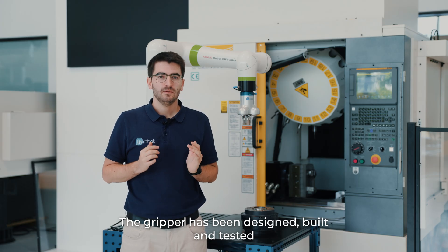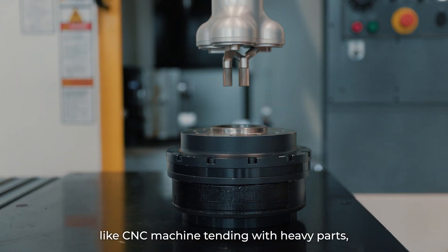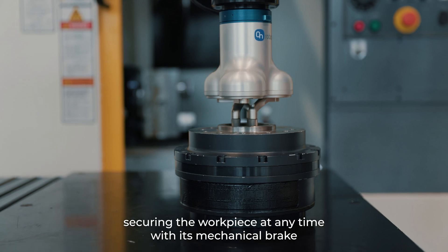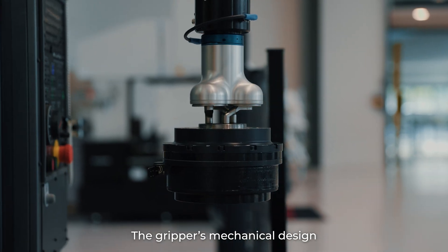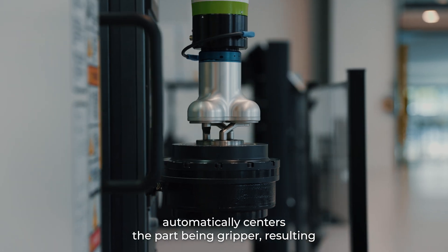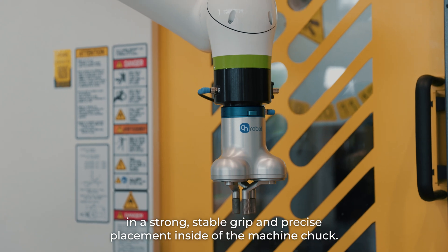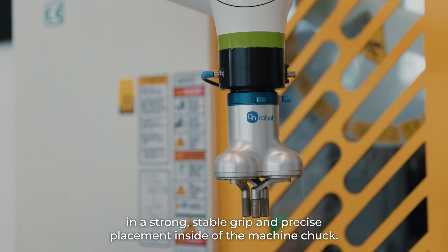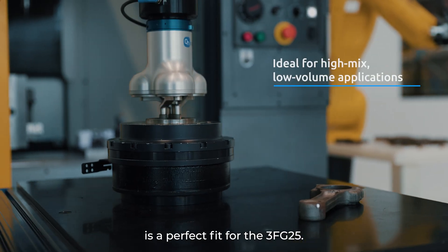The gripper has been designed, built and tested to succeed in challenging manufacturing conditions like CNC machine tending with heavy parts, securing the workpiece at any time with its mechanical brake. The gripper's mechanical design automatically centers the part being gripped, resulting in a strong, stable grip and precise placement inside of the machine chuck. Machine tending applications with cylindrical workpieces are a perfect fit for the 3FG25.